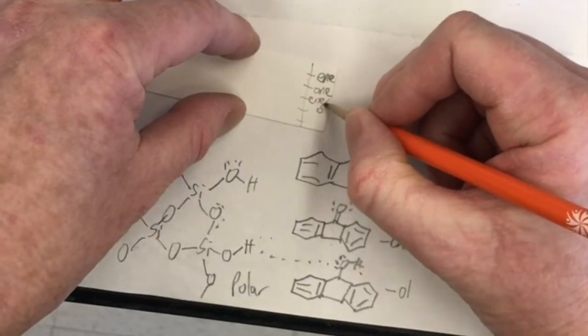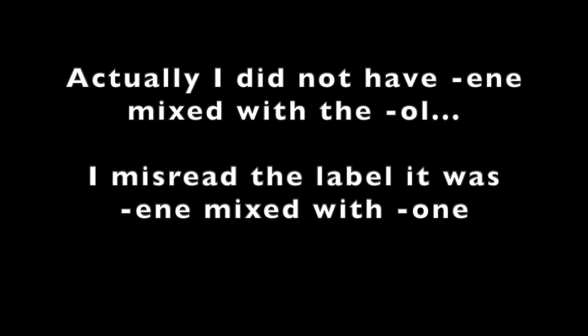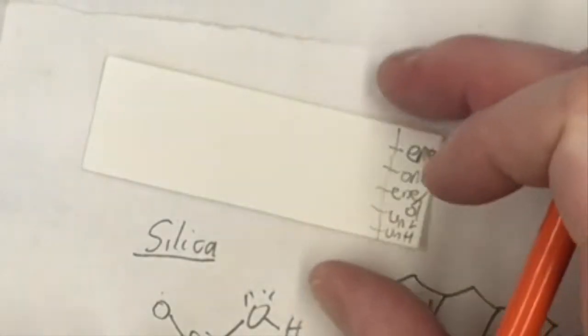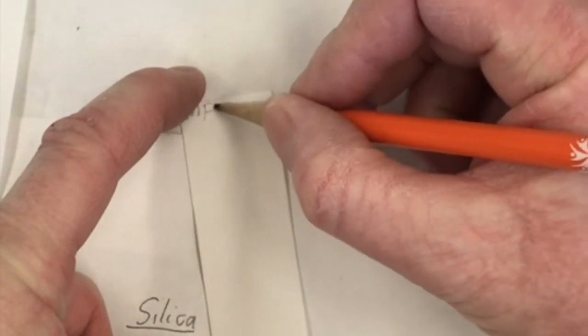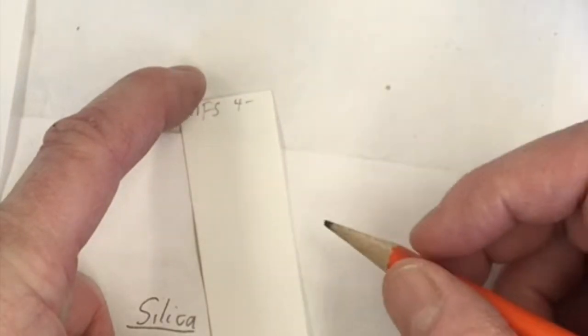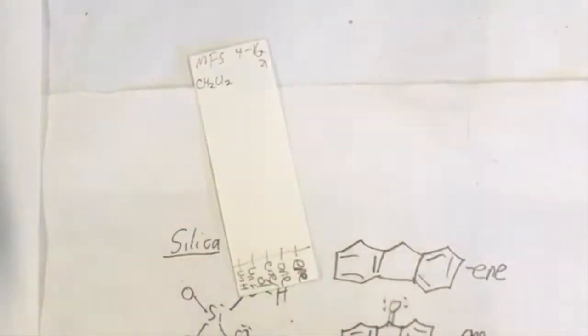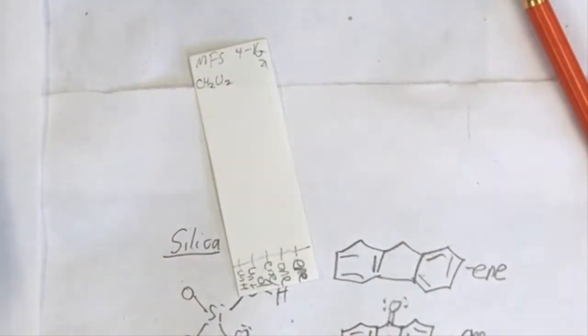It turns out I have the fluorene and fluorenol mixed together rather than fluorenol alone - but that's okay. If I spot the mixture on here it'll just show two spots, and I'll know which one is fluorene because I have that separately. I'll also do an unknown light and an unknown heavy spot. I put my initials MFS, today's date 1/6/21, and the eluent methylene chloride on the plate.